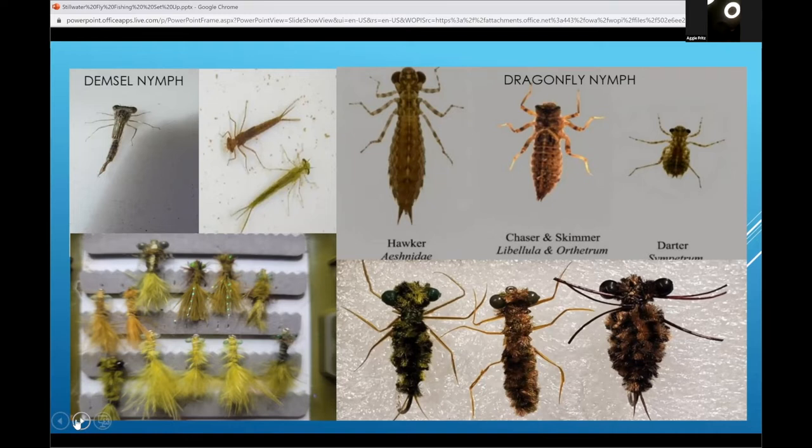When those dragon patterns are out, fish hit really hard. That's when my 10-pound test tippet comes out when I'm fishing the big dragons. That starts in the middle of summer, but damsels run from early spring all the way through the year.